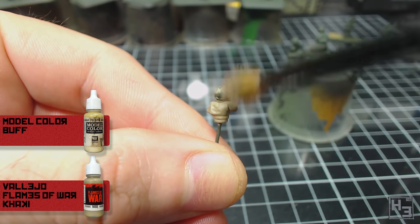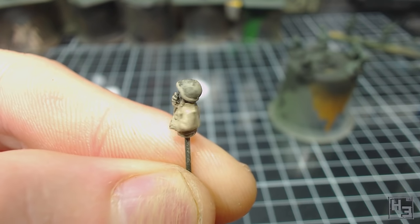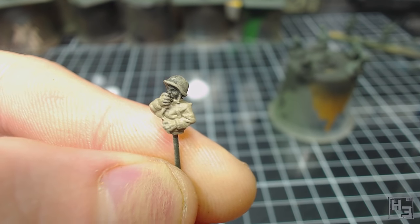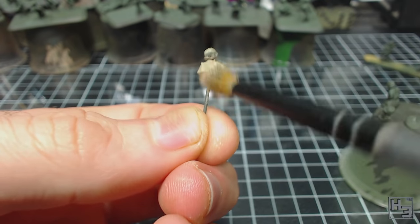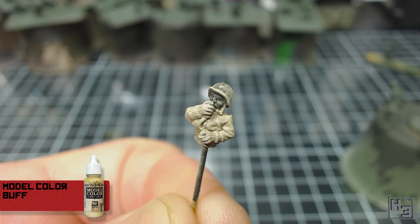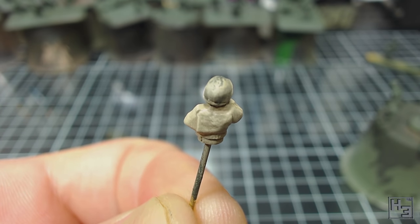I applied this with downward strokes attempting to represent light shining down onto the upper surfaces of the model. The result is kind of subtle, which is what I wanted, but I figured I might take the highlight a little bit further. So I repeated the process a little bit more gently with plain Model Colour Buff. It might be a little light at the moment, but after the model receives some washes it should darken down a little bit.